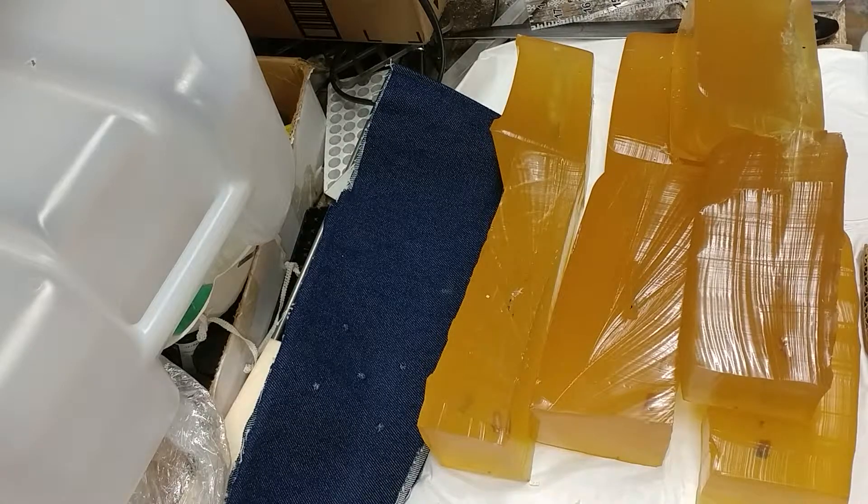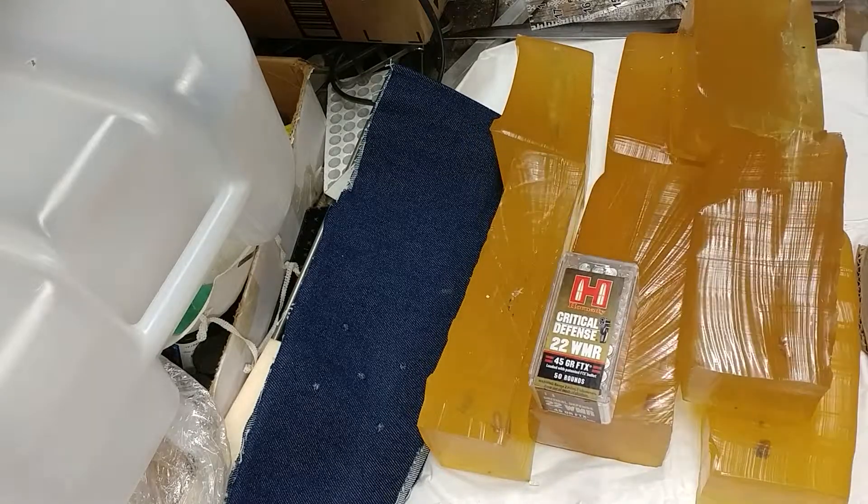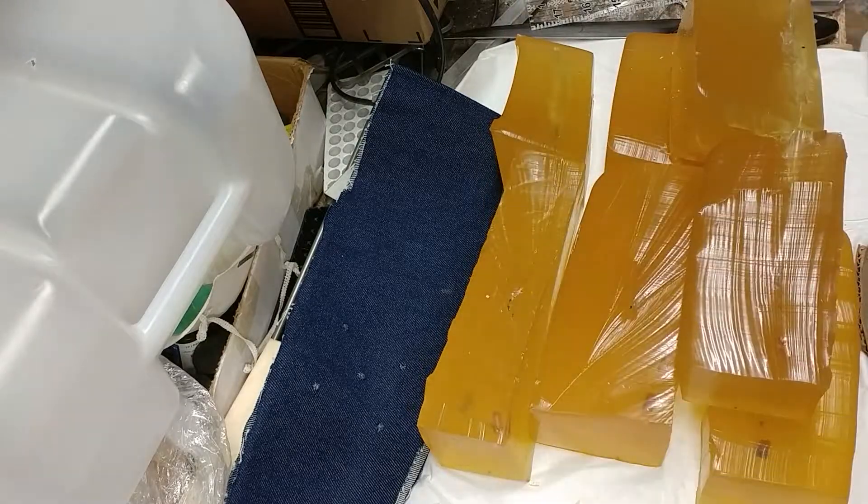Greetings gun enthusiasts. I'm here with the results of yesterday's test shoot where we compared two of the Hornady Critical Defense FTX bullets with the factory inserts and three with the inserts removed. I have sliced open the gel block to reveal the wound tracks of each of the projectiles.